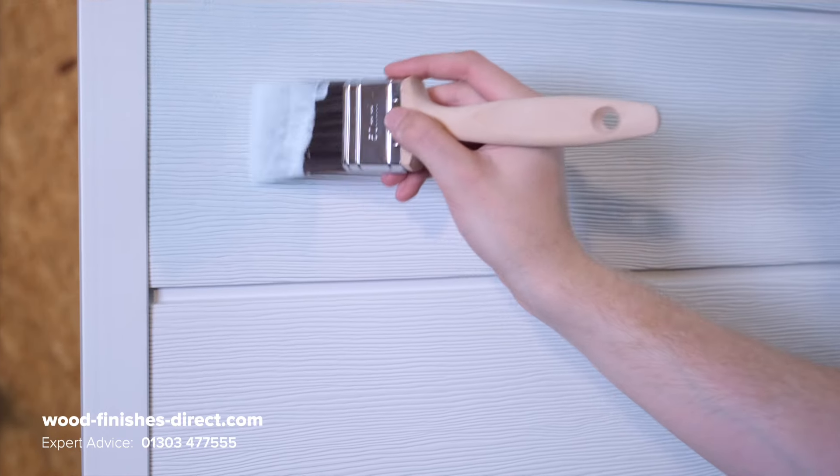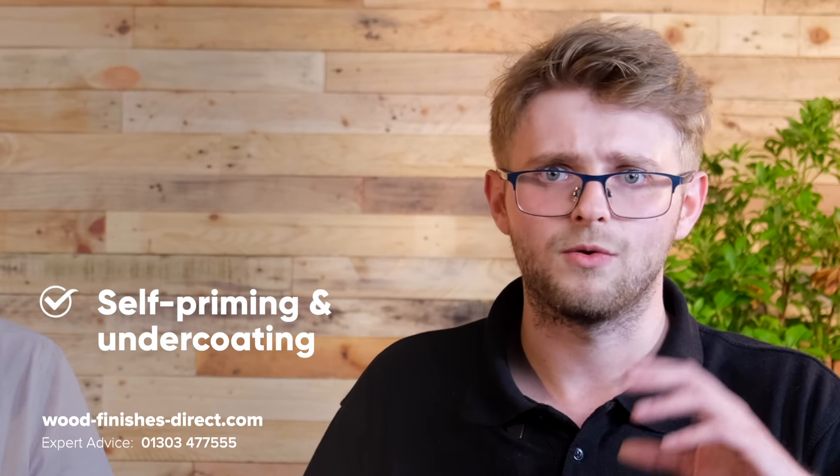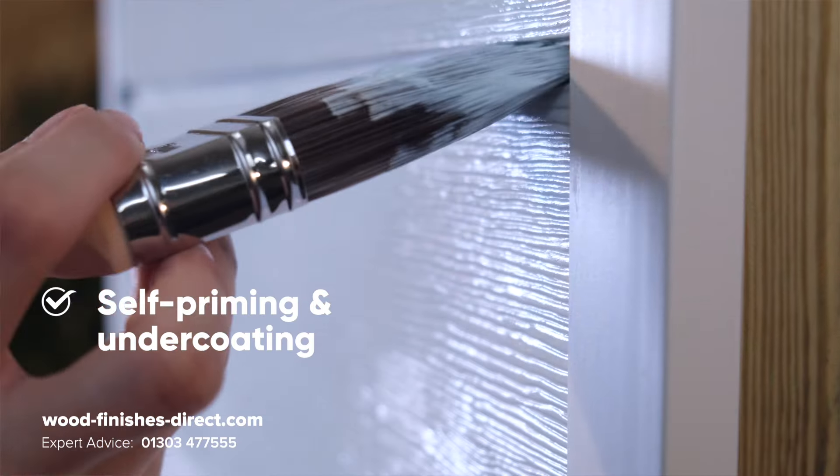And the other great thing about it is that you can just put it on to the clean surface straight onto it. It's self-priming and undercoating, so whether it's a rough substrate or extremely smooth, the Sadolin Superdeck can probably handle it.